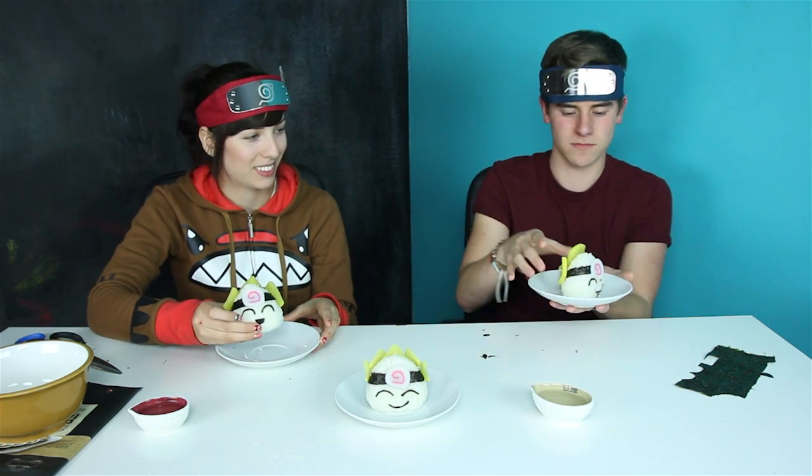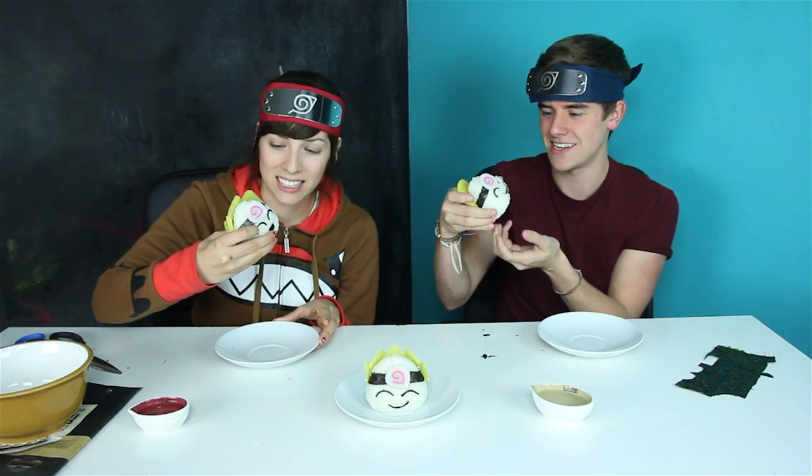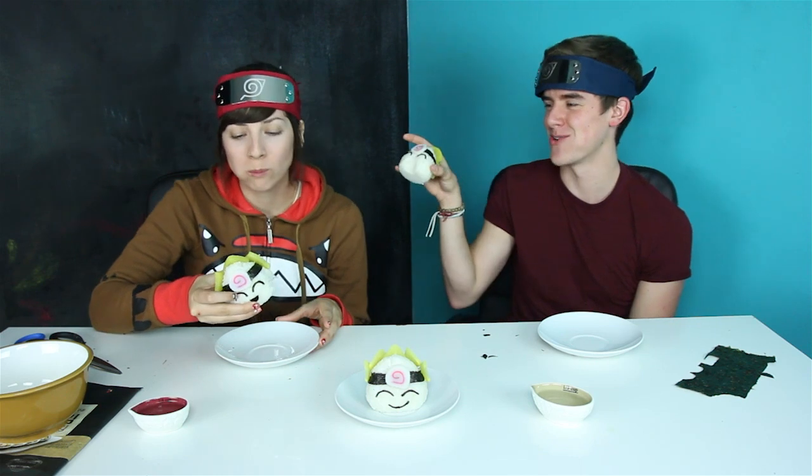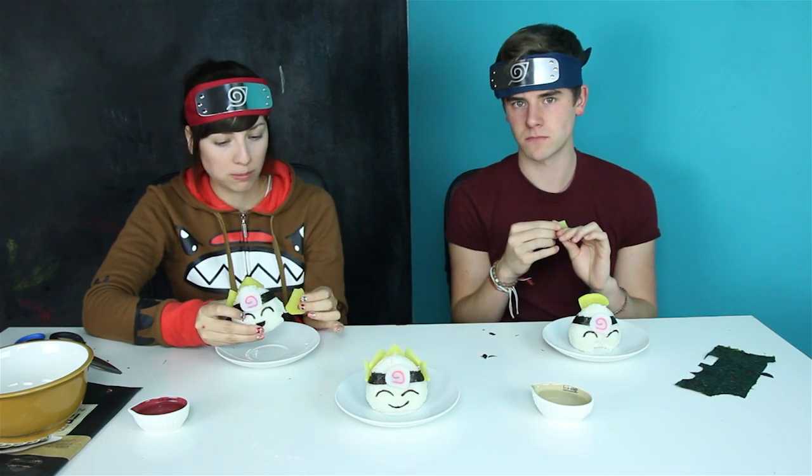I'll taste it. Here's the taste test — we have to try it. We're just going to eat our little people. Cheers! It's just going to be a big thing of rice. I'm going to eat his face. I hit his mouth off. Now I'm going to try some of this radish. It's actually pretty good. It doesn't really have a... it's got like a pickled taste.